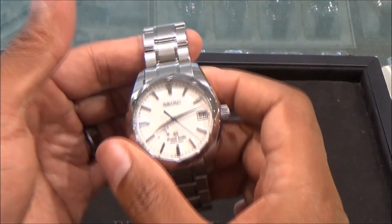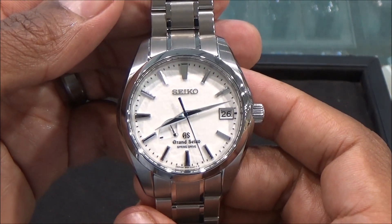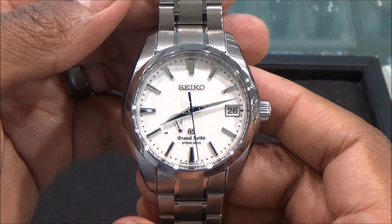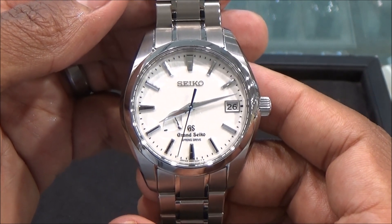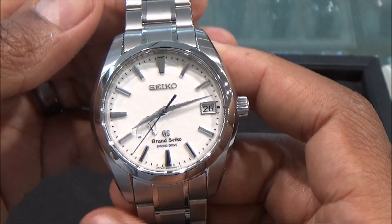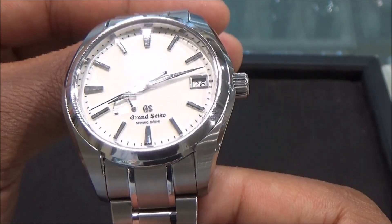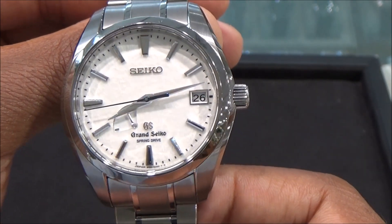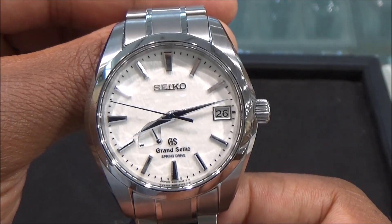Hello watch fans, this is Charles Wallenford back again with another watch review. I am here at the authorized dealer of Seiko, Little Treasury Jewelers in Gamblers, Maryland. Today we have this Grand Seiko Spring Drive — a really wonderful watch with wonderful technology. Let's get into it.